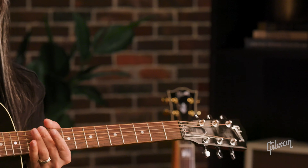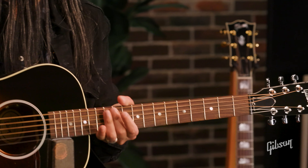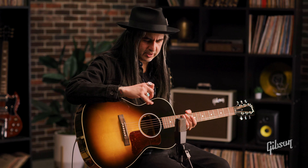Rosewood fingerboard. Really cool little guitar here. So if you're looking for something that's a little bit smaller, and you like that tighter low end kind of thing, I think this is perfect for all of you players out there. Thanks for watching and we'll see you next time.